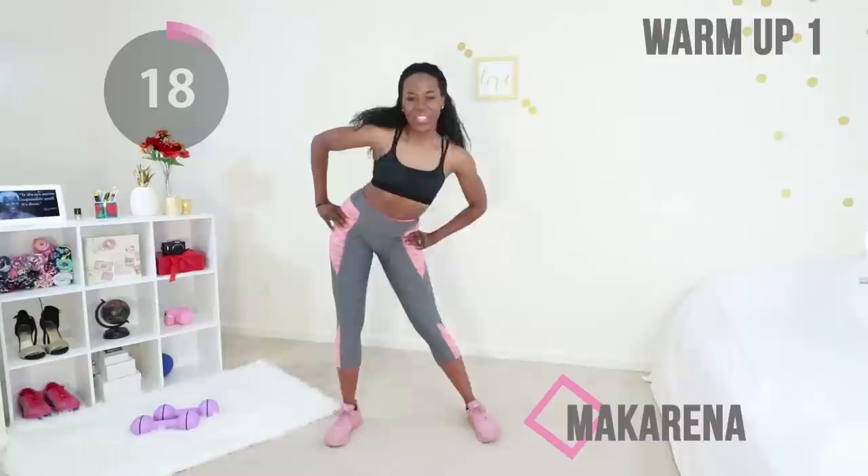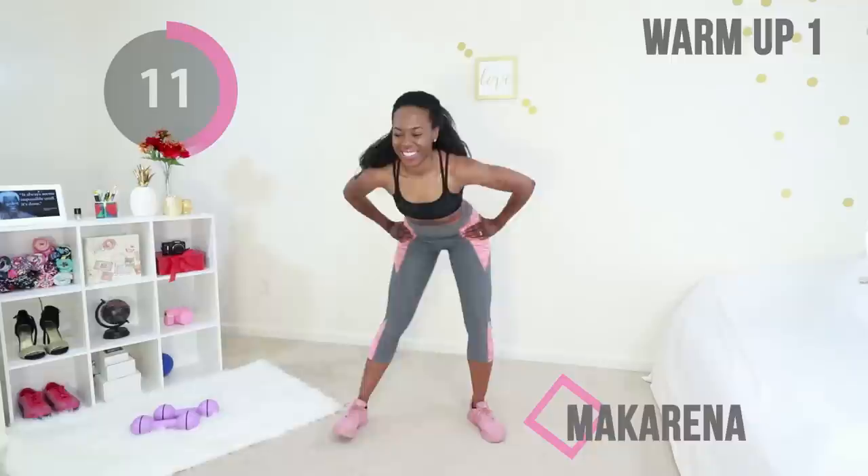Welcome to this thigh slimming workout. We are starting off with a warm-up of Macarena — you want to keep your core tight and just roll your hips around in a big circle.